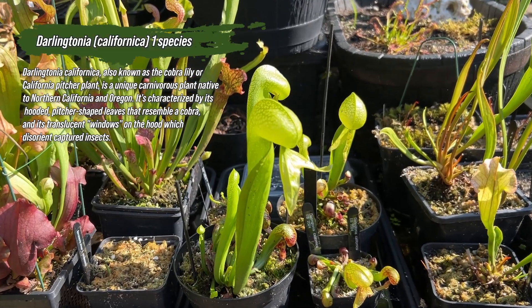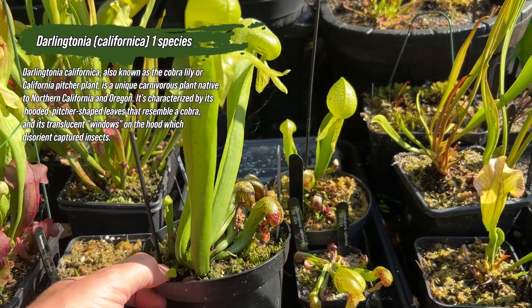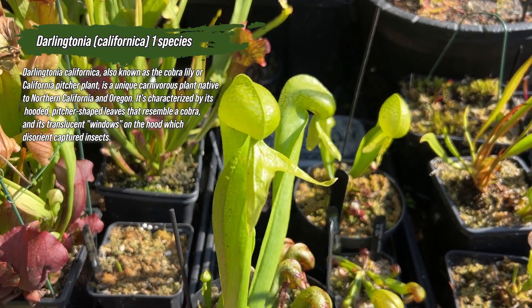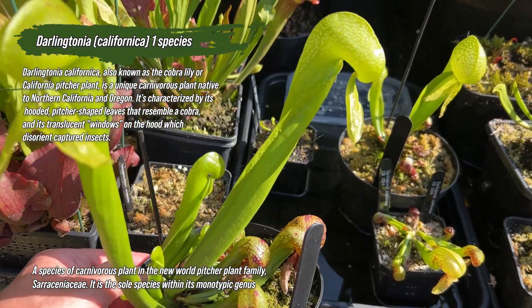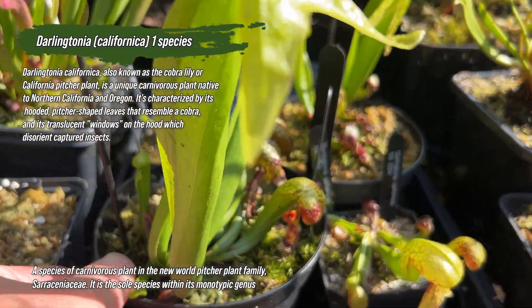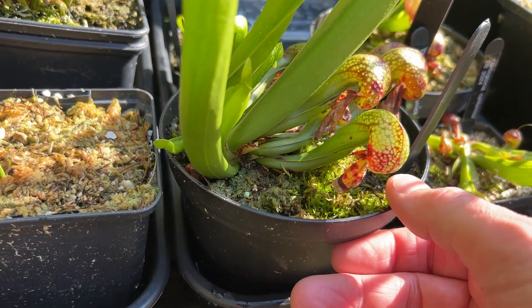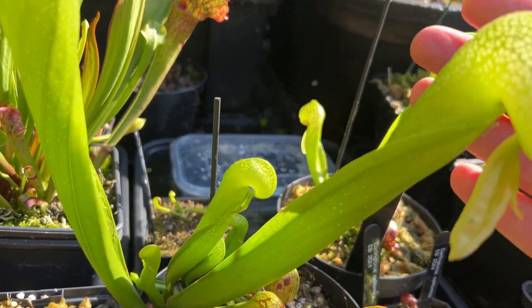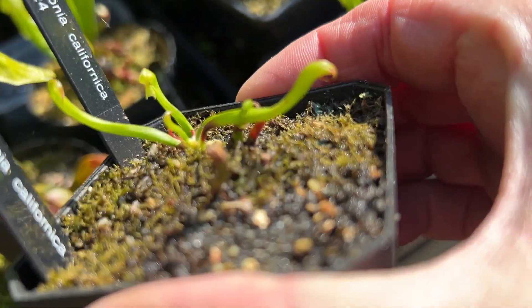Next, let's talk about darlingtonia californica — another of my favorites but nothing to do with aroids. It's often known as the California pitcher plant, and it gets the cobra lily nickname because of its tubular leaves that look like a rearing cobra. Unlike the arisaema, the darlingtonia is all about trapping insects — it lures them in and they get lost inside its twisted pitcher, eventually being digested by the plant.